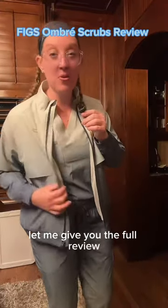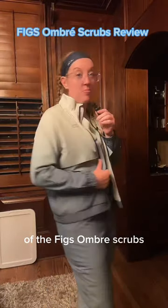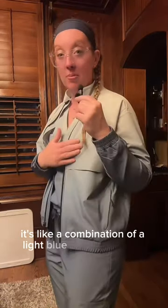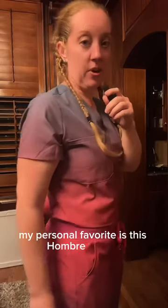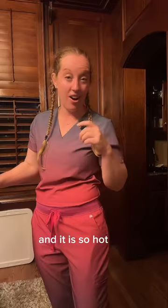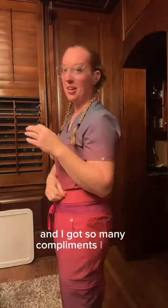Let me give you the full review of the FIGS ombré scrubs. This color is the FIGS ombré ocean mist and it's really cute — a combination of light blue and navy blue. My personal favorite is the ombré sunset, which is a combination of purple and pink. It's so hot, I wore it around the hospital today and got so many compliments.